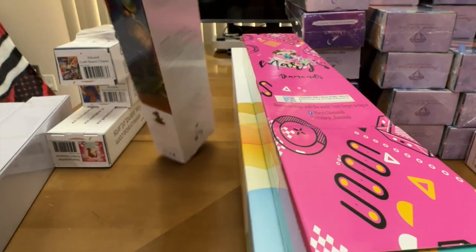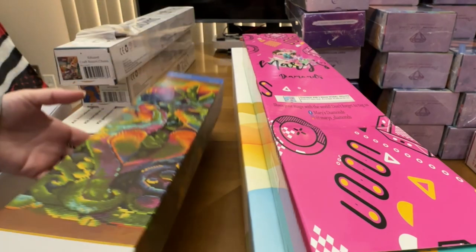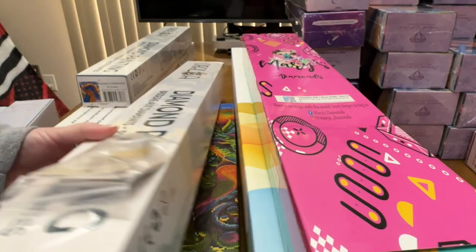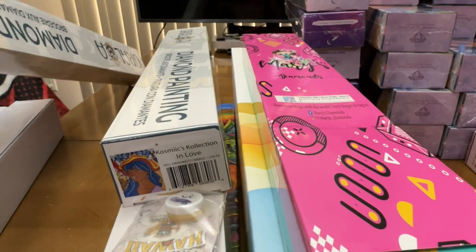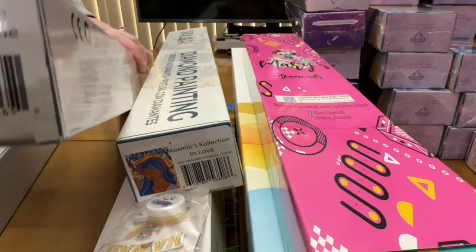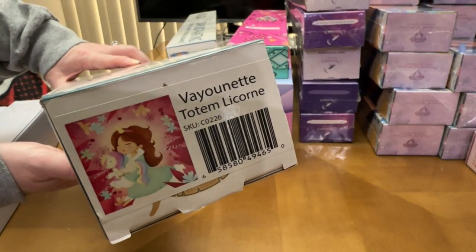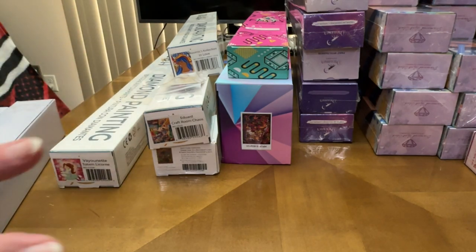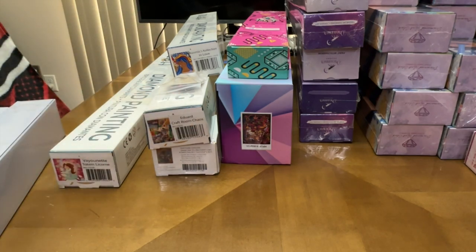I have one Diamond Dots kit — a cute little seahorse. Then I have three Aurora Loa kits: 'Craft Room Chaos' and 'In Love,' both of which I've unboxed on the channel as sneak peeks, and a third I got myself because I love the artist — it's called 'Totem Licorne,' a little girl with her winged unicorn. Apologies for the shadows in this part of the filming.